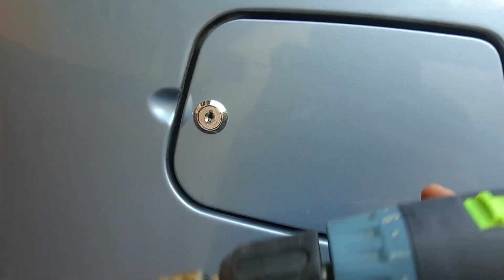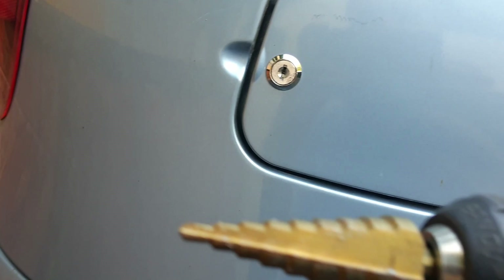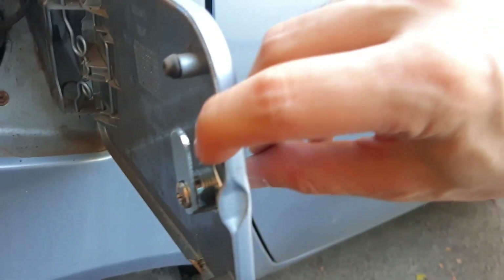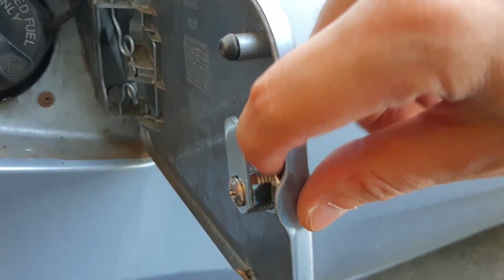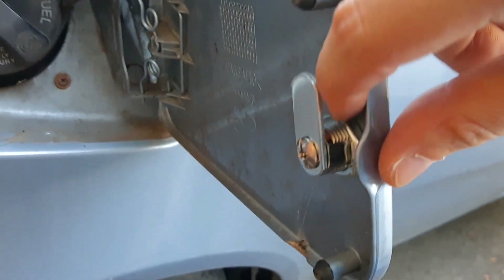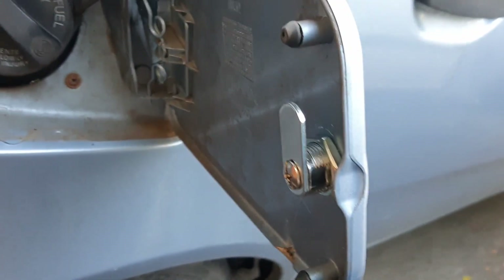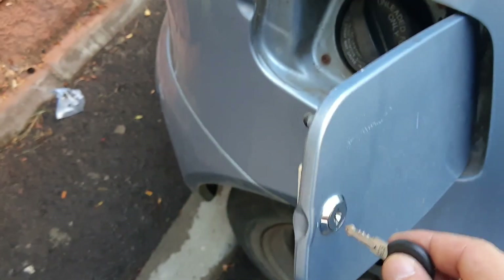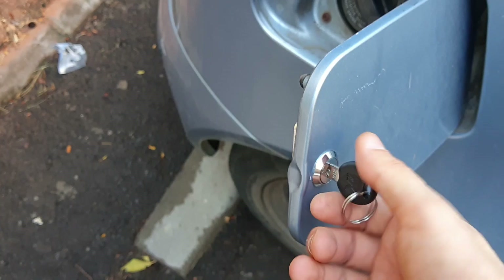Once you put the 16 or 18 millimeter bit through, you just pop the lock in, remove this screw to remove the backing piece, install the nut here, and then put this in. You're almost done. Let's take the key and you see the way it's going to close — like this.